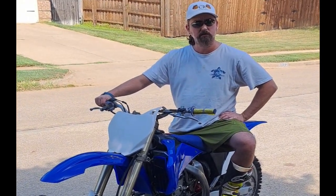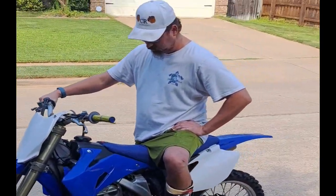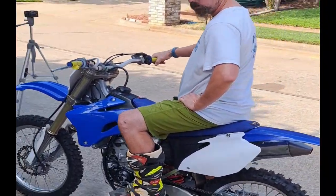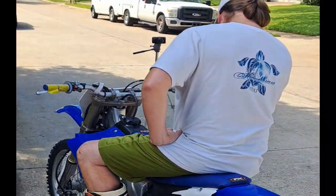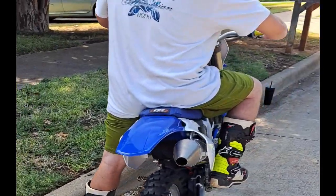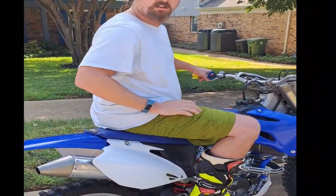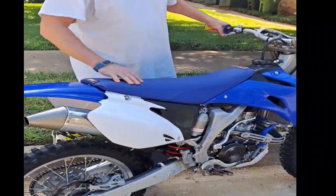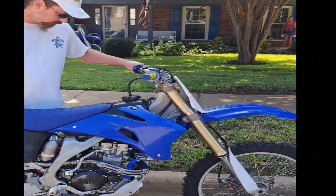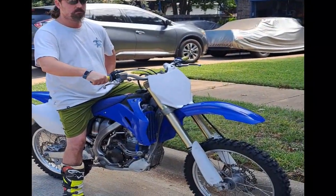Just give it a minute. Sounds good. Let's go. [Bike runs.] You stand behind that when you do that. Yes, I mean, it knocked you over!